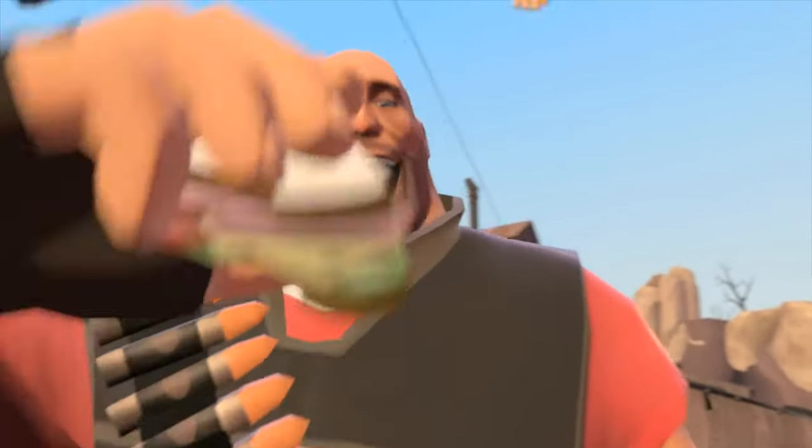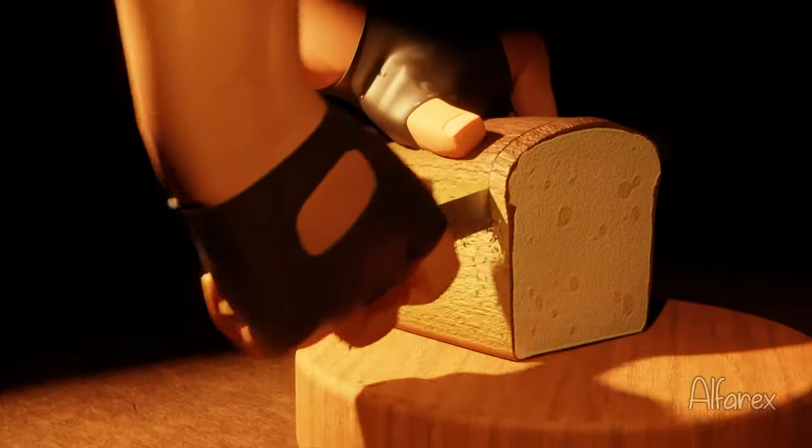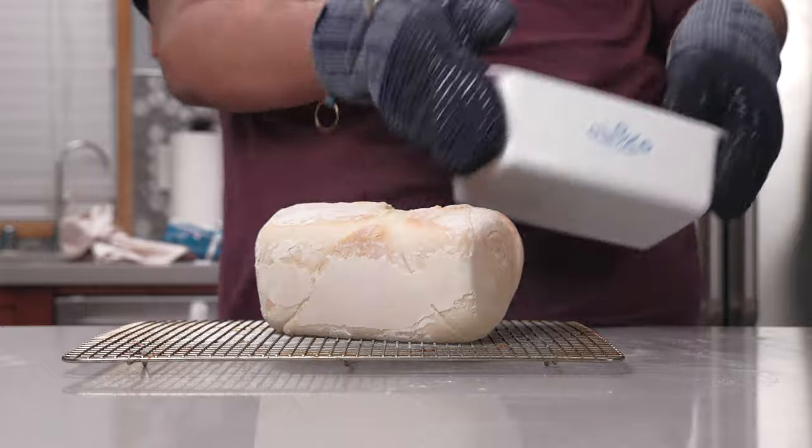But one thing that got my head scratching is: why does Heavy like his sandwich so much? Then it hit me — he and the rest of the mercenaries bake their own bread. But does my observation hold any scrumpy? Let's whip up a loaf and find out.